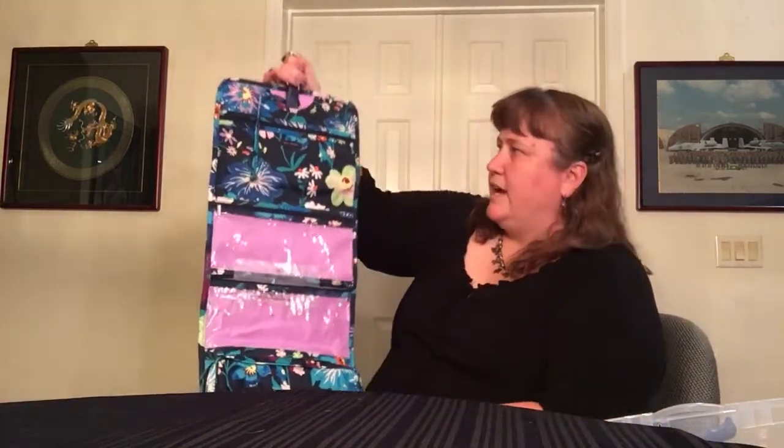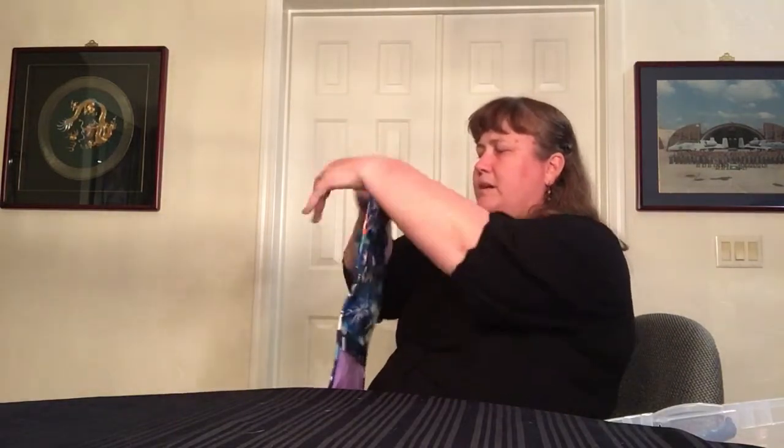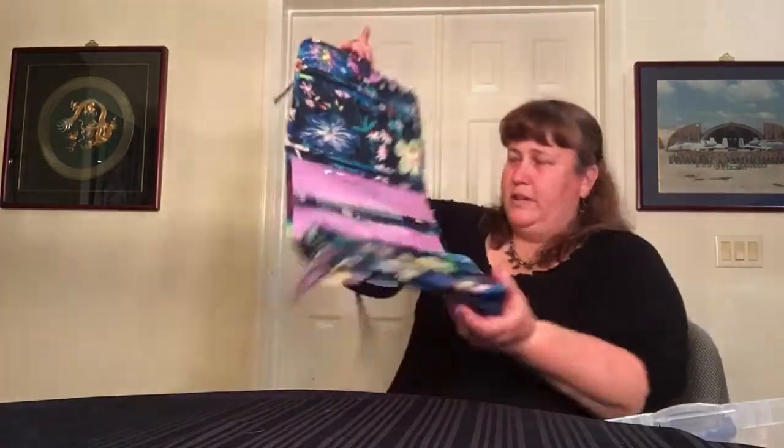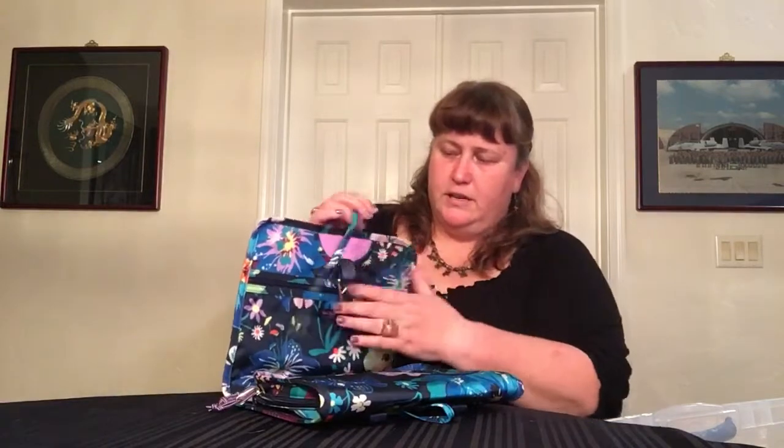The next one is the regular hanging travel organizer in Firefly Garden — the lighten up version. They did make this also in the cotton version but I did not get it because I mix and match my sets. It's the regular size, and I think they may also have made this in the compact size. It's a standard hanging organizer. If you want to look at that, I have lots of videos with that in them.